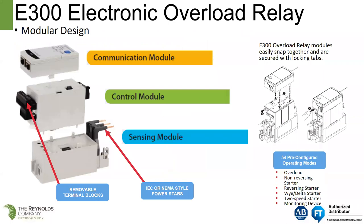When a customer buys an E300 to replace an E3 Plus overload relay, you're actually going to be purchasing three parts. The sensing module is the base — it goes on the back panel. The control module plugs into the top of that — that's where your I/O resides. And then the communication module snaps on top. It's like Legos with keepers, with clips that hold all the pieces together. We ship it in parts because we use the same communication module and control modules throughout the product offering.